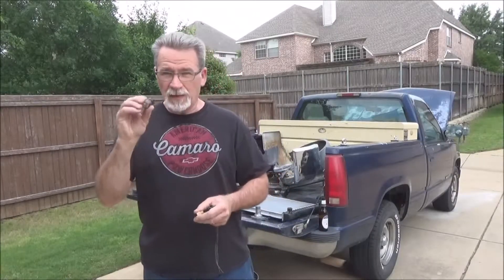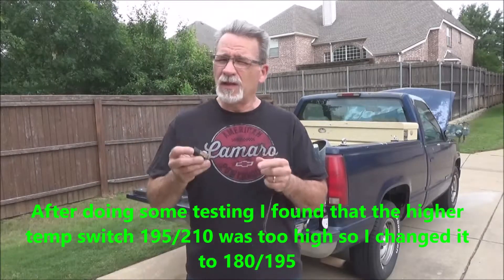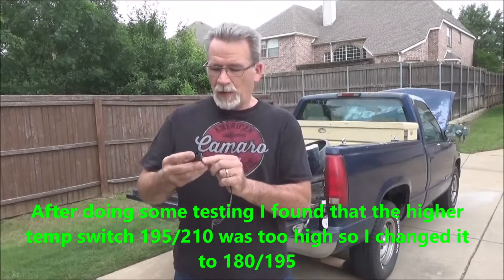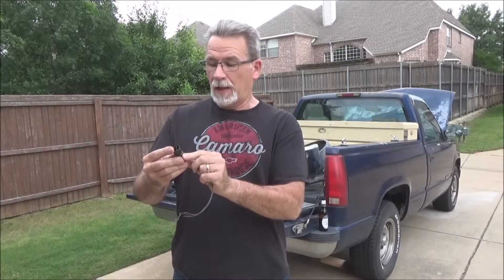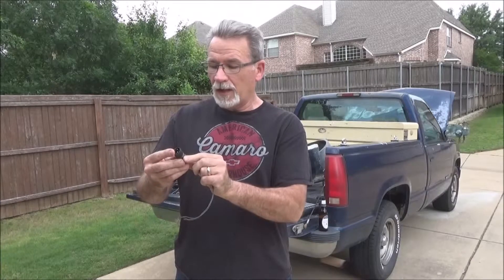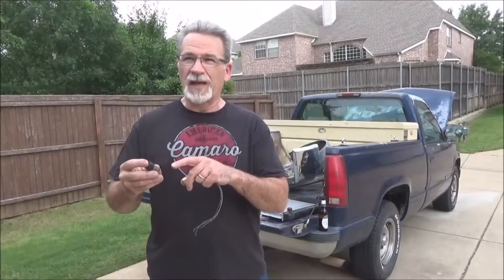So this is the fan switch itself. There are two different temperatures — a high temperature and a low temperature. You really want the higher temperature, which is 91 degrees Celsius and 99 degrees Celsius, which is somewhere around 195 or 210 Fahrenheit. That's the one you want. You don't want the other one, which is like 80-something Celsius — that's a little bit too low. The fans will be on all the time, and you don't want that.